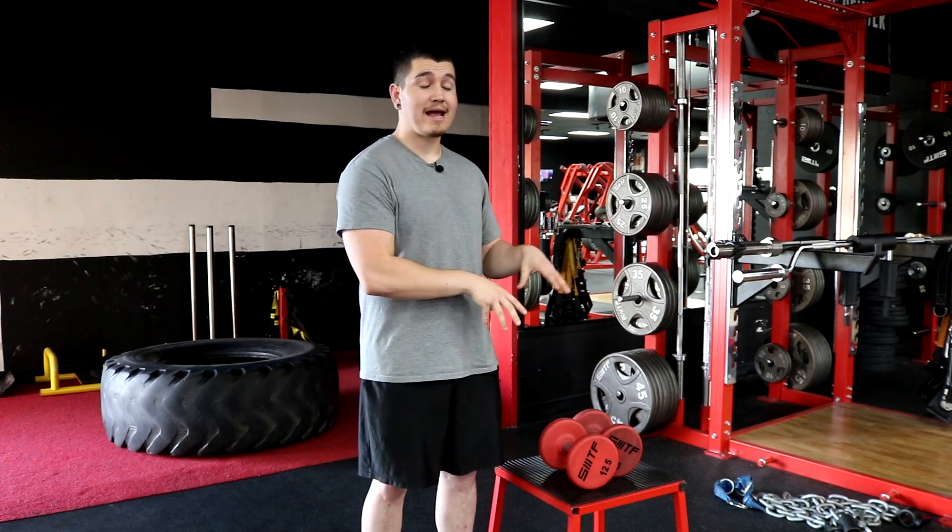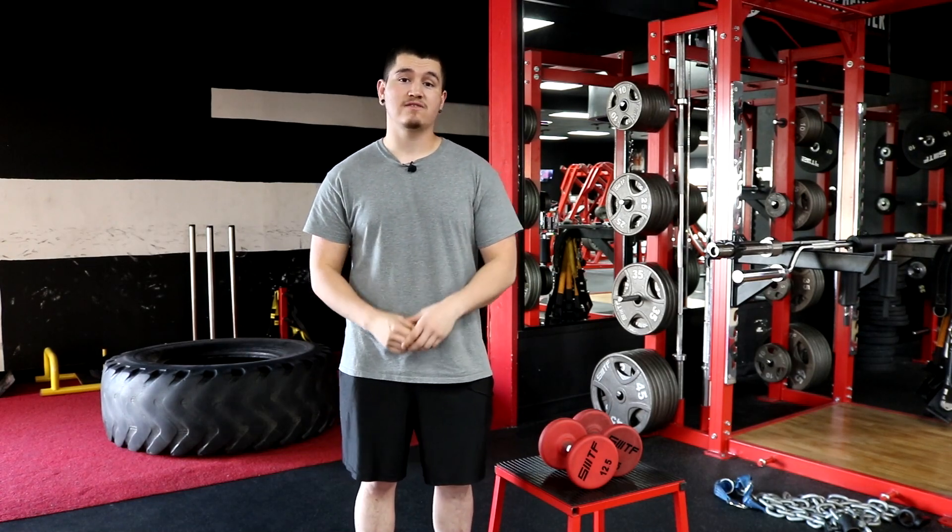Rear delts are for back days and are already covered in our back minimalist series. If you guys have any questions or comments, leave them down below. I'll see you guys in the next video — peace.